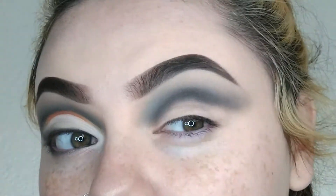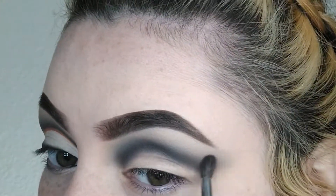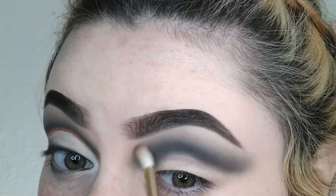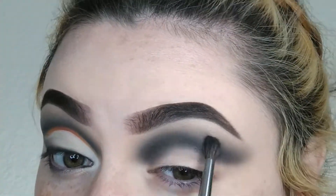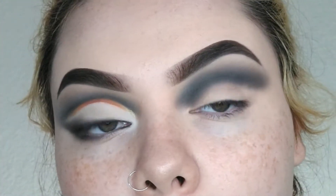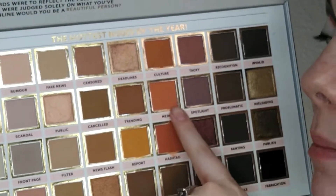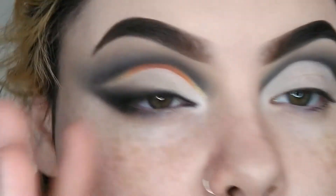Look how freaking smooth that is — oh my god! Now I'm going to go ahead and cut out my crease and reapply my base. For the little liner moment, I'm going to be taking the shade Hashtag, then Media, then Report, and then go in with Rumor. This little shiny portion I'm going to do last, so we're just doing the color for now.